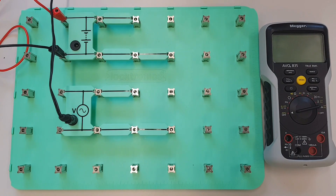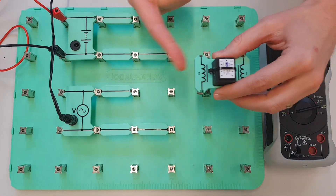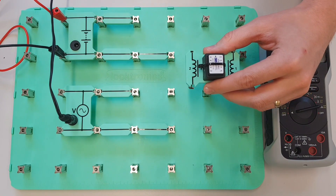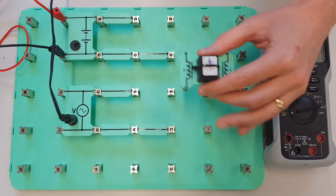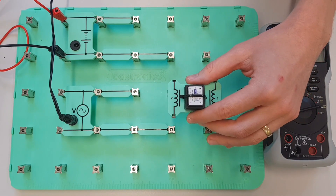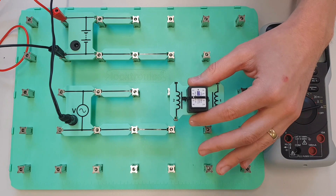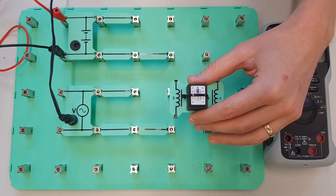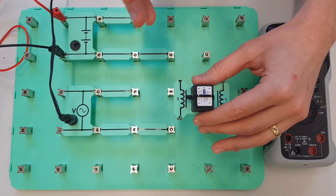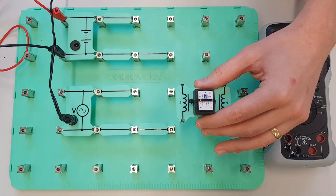Hello and welcome to this electrical principles training video. In this video we're going to consider what happens to a coil when it's connected to a DC supply and to an AC supply. We're going to carry out an experiment in the early stages and we'll see something interesting that happens between the two different supplies when it's applied to this coil, and then we're going to figure out why that's happening and do some calculations to tell us some key information about what's happening with this coil.